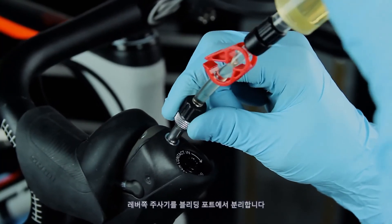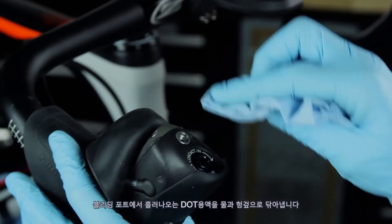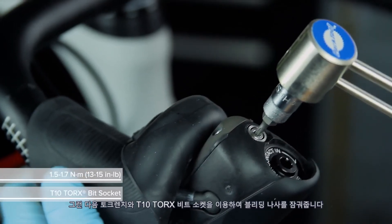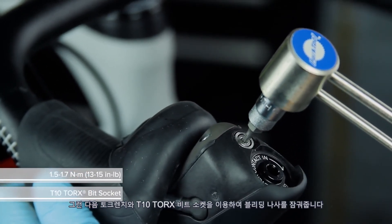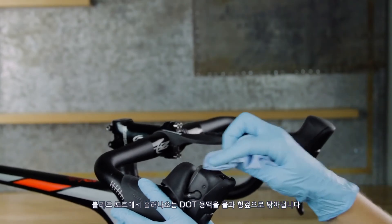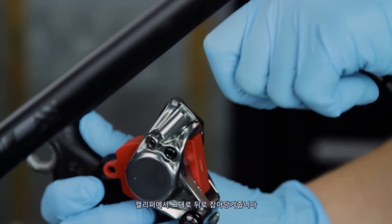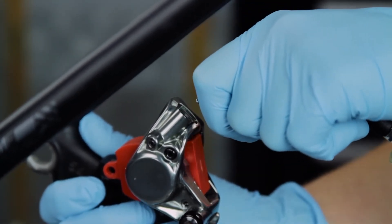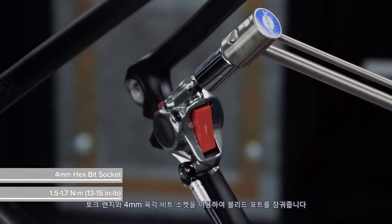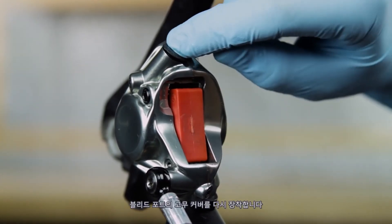Remove the syringe at the lever from the bleed port. Clean any DOT fluid that drips from the bleed port with water and a rag. Use a T10 Torx wrench to tighten the bleed screw, then use a torque wrench and a T10 Torx bit socket to finish tightening. To remove the syringe with the bleeding edge tool, pull straight back from the caliper — do not rotate the bleeding edge tool while removing. Use a torque wrench and a 4 mm hex bit socket to tighten the bleed port, then reinstall the rubber cover into the bleed port.